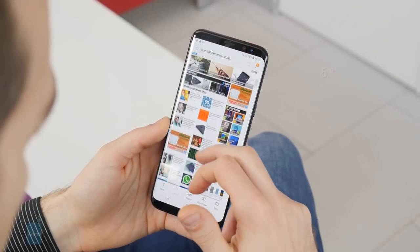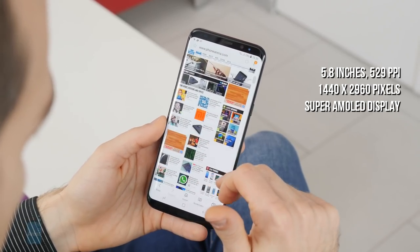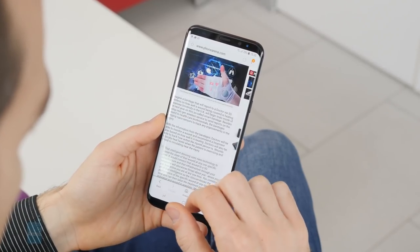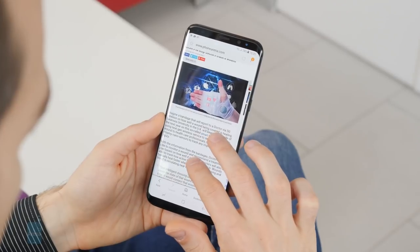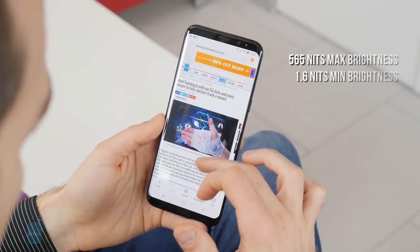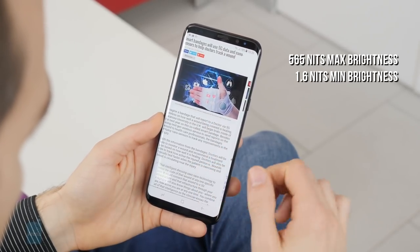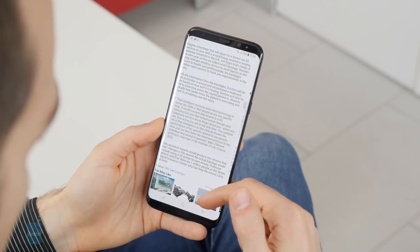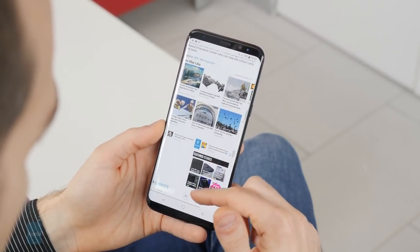It's a Super AMOLED panel with a resolution of 1440 by 2960 pixels, resulting in an astounding pixel density. This quality AMOLED display can get plenty bright when outdoors, as well as very dim when viewed in the dark, which is great, but even slight viewing angles introduce unwanted color changes.